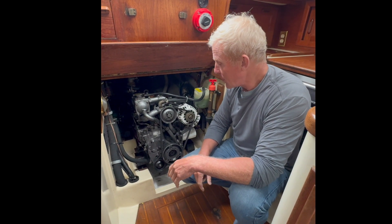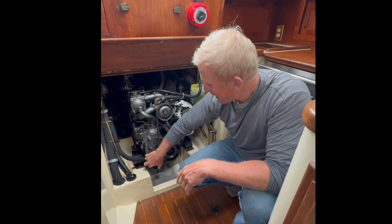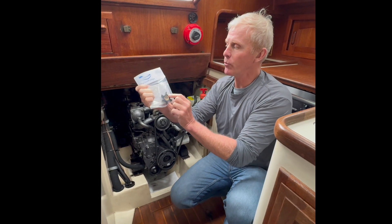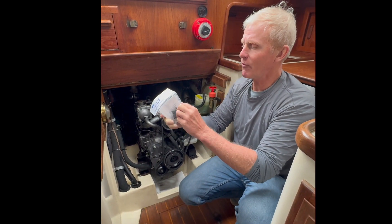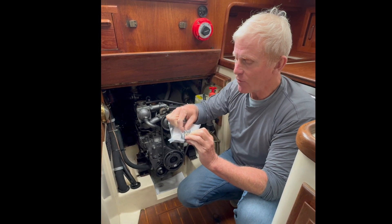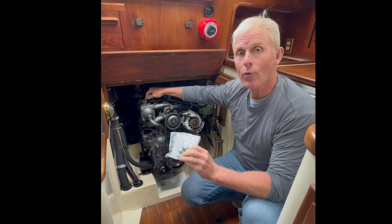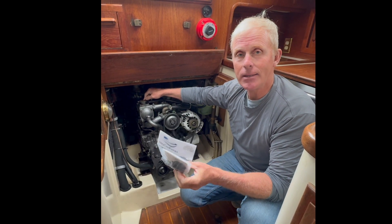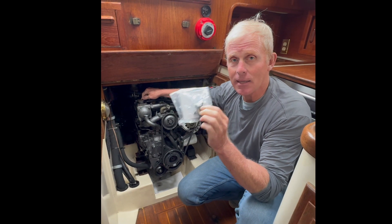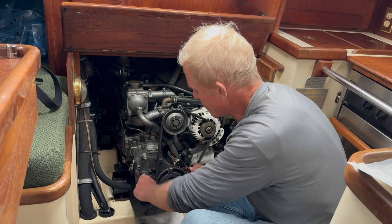What I'm going to do today is try to take this off here and get access to the impeller, which should look something like this. The reason we have to do this is the impeller is made from rubber and it can wear down — these little fins can break off and go up into the heat exchanger, clogging the flow of water. So we're going to do some preventive maintenance today.